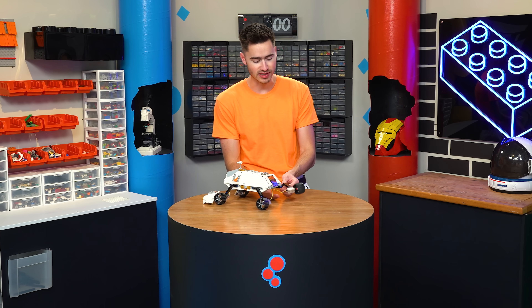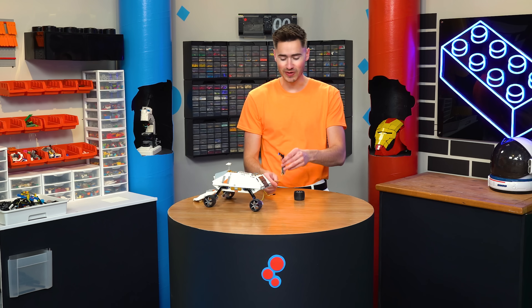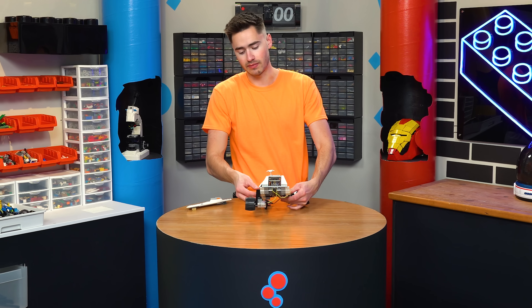Each one of these legs is powered by a CircuitCubes motor — CircuitCubes are like off-brand LEGO motors, but they're way better because they're super small and really strong. To make each one of these wheels turn, we actually need to create a mechanism with two motors to not only drive our wheel, but also allow it to turn. So we need to redesign the legs with that in mind.